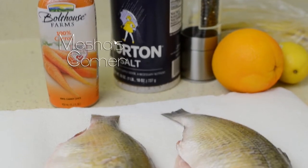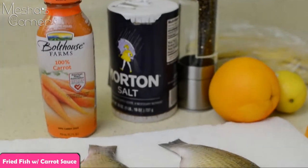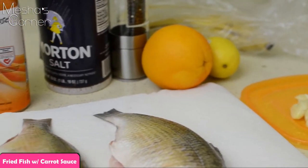Hey guys, welcome back to Misha's Corner. Today I'll be making my fried fish with a carrot juice sauce. So yeah, let's get started.